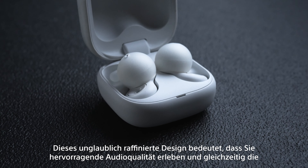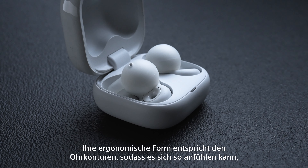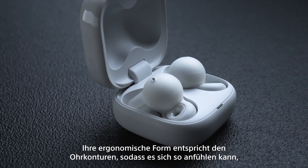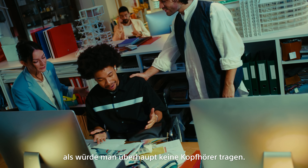Link Buds Open can be worn in perfect comfort for long stretches of time. They feature an air-fitting supporter, which is essentially a cushion of air that comfortably holds the earbuds in place. Unlike some other earbud designs which need to be pushed into the ear canal,